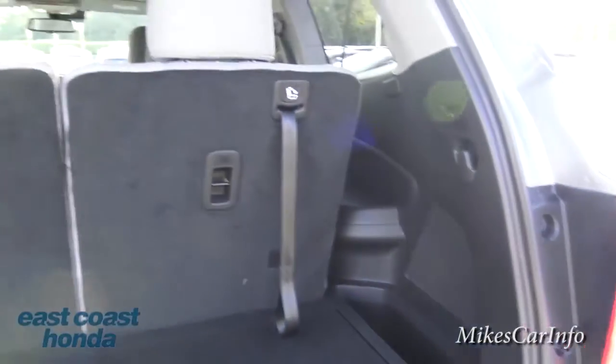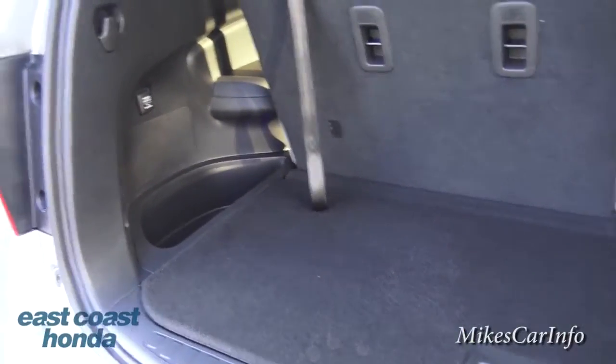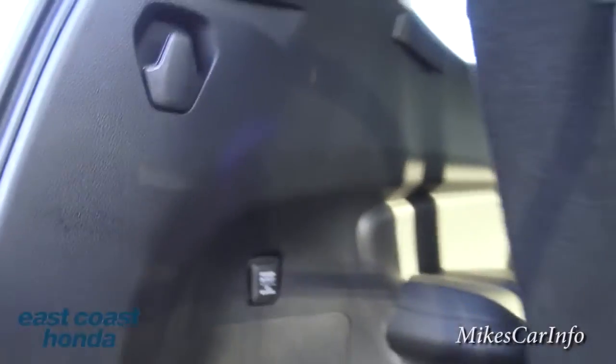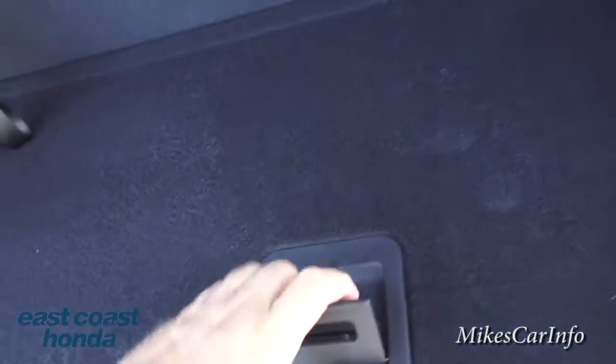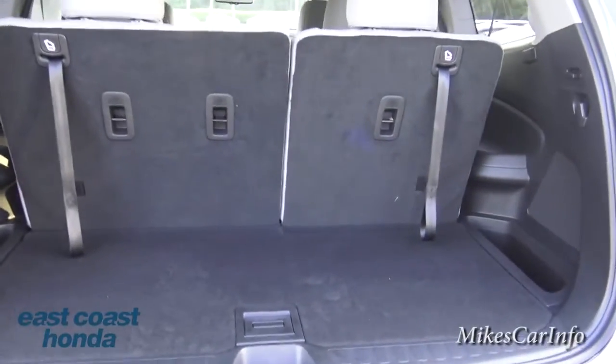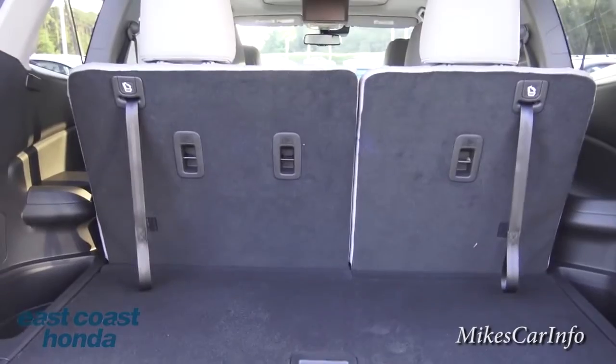There's a decent amount of cargo area back here. You've got a place to hang a grocery bag, a speaker, a good-size storage compartment, a smaller one, and a 12-volt power outlet. The floor lifts up to reveal hidden storage underneath — great for keeping stuff out of sight so the cargo area doesn't look cluttered.